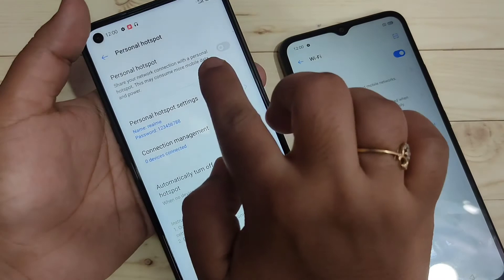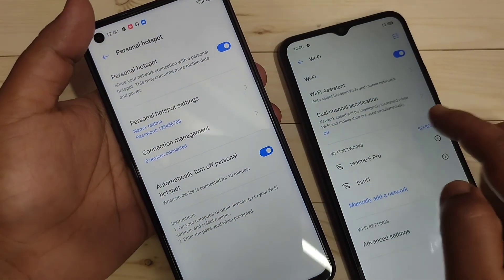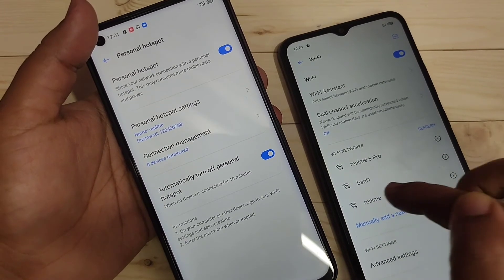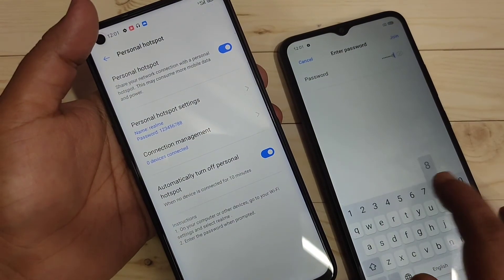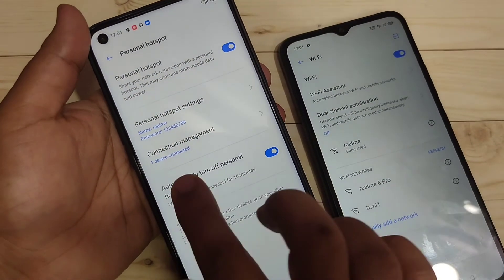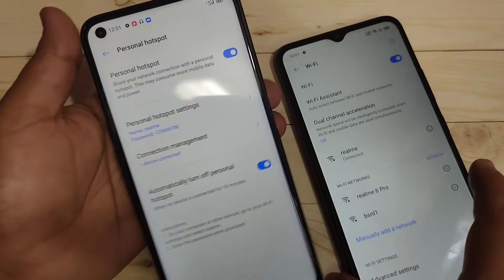We need to turn on the main option 'Personal Hotspot' — turn on this option, then tap Refresh. Now you can see the personal hotspot 'Realme' appear here — tap on it. Enter the password: 1234567 double-eight, then tap Join. Now you can see 'Realme' is connected, and back on the hotspot device you can see one device connected.